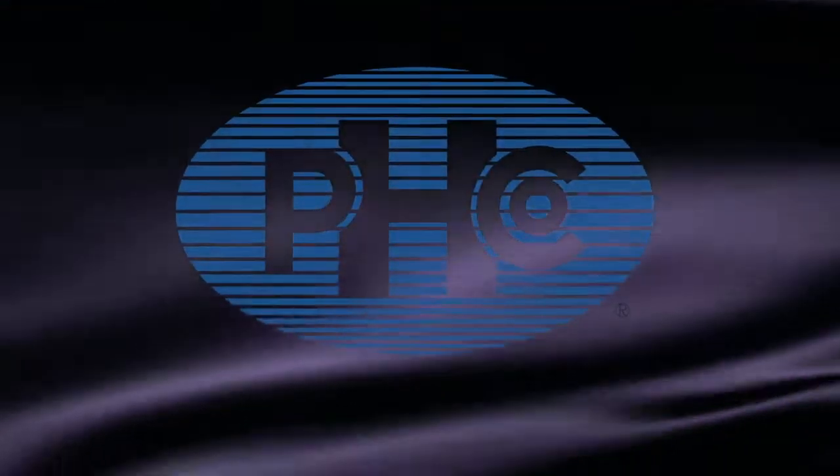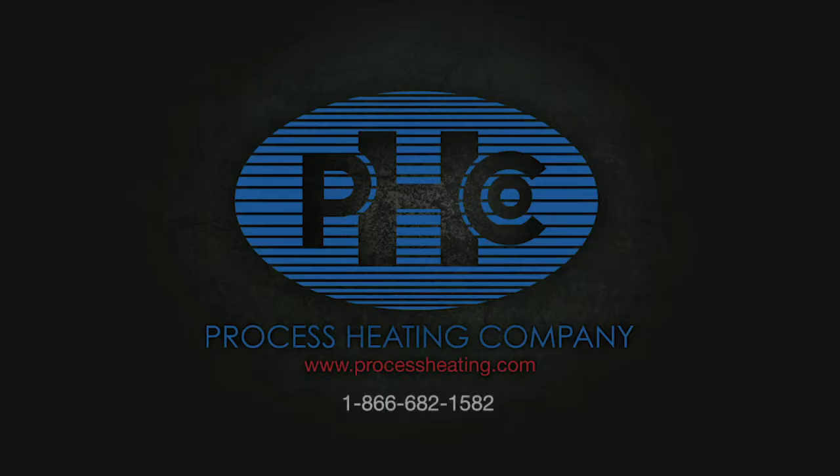Process Heating. Experience the difference. For more information about Process Heating, please call 866-682-1582 or visit our website at www.ProcessHeating.com.